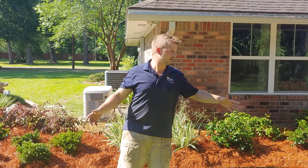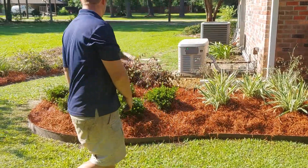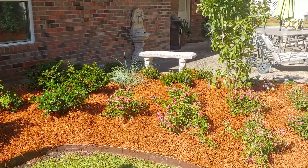Joseph King with King Lawn and Landscape. Here we are at a finished project — a redo — to take a look at it. We just ripped everything out and started fresh.